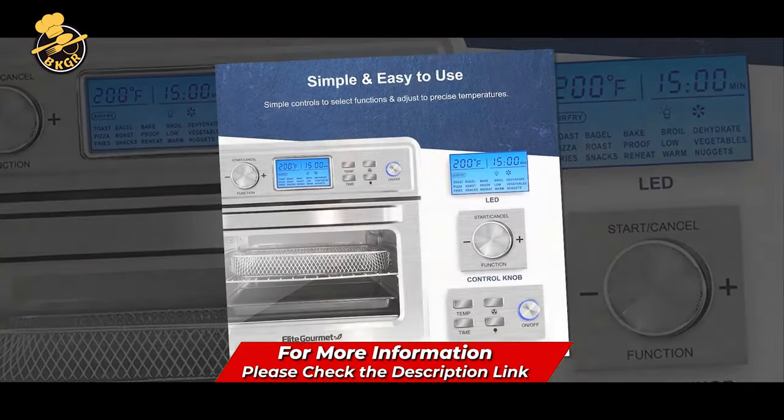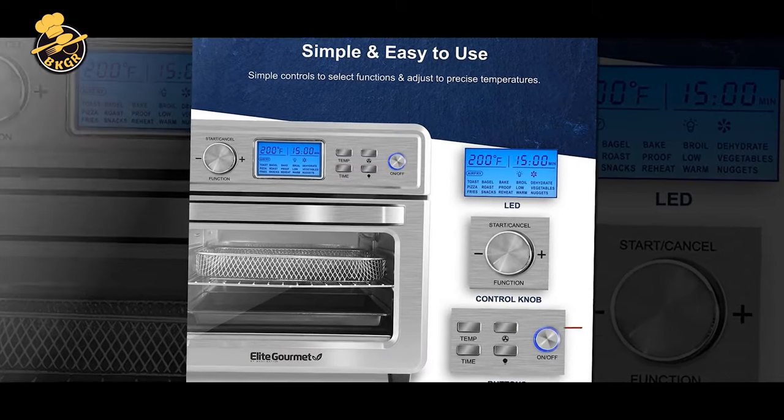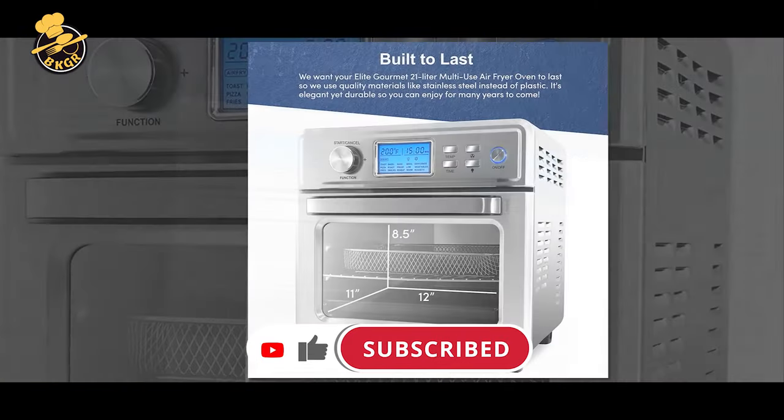The air fryer comes with a removable, adjustable pizza pan that can fit up to 12-inch-sized pizzas. It has up to 12-hour automatic shutoff and an indicator light that tells you when it's turned on. This air fryer requires a 120V electrical outlet.